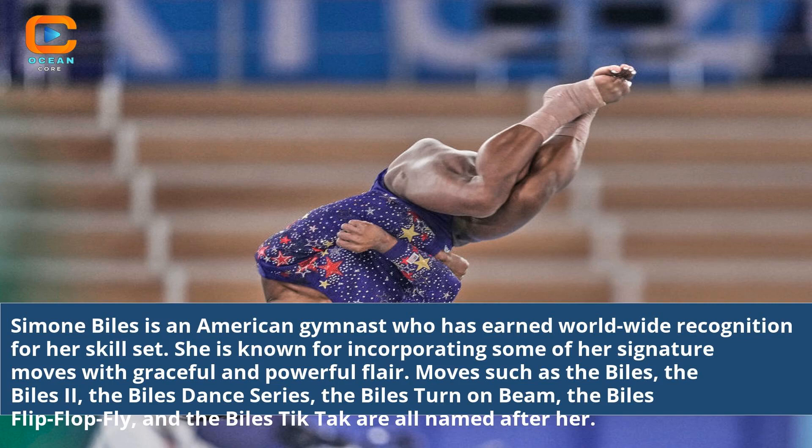Simone Biles is an American gymnast who has earned worldwide recognition for her skill set. She is known for incorporating some of her signature moves with graceful and powerful flair.